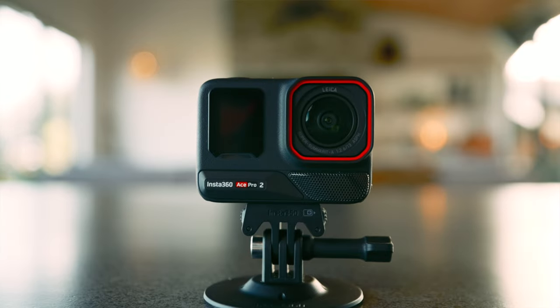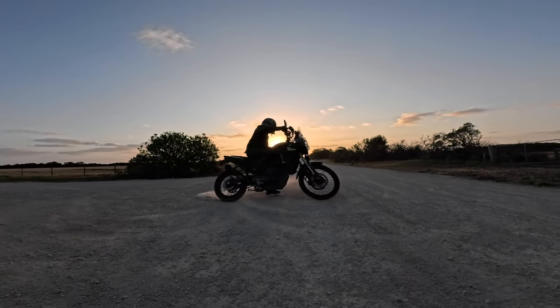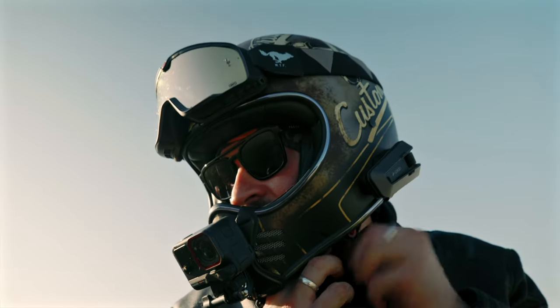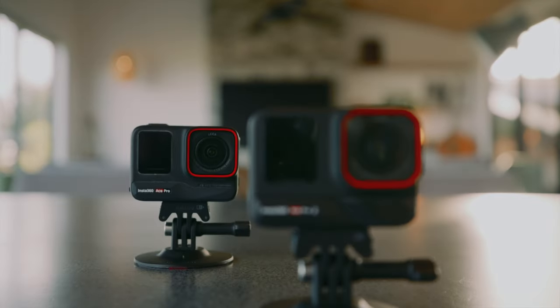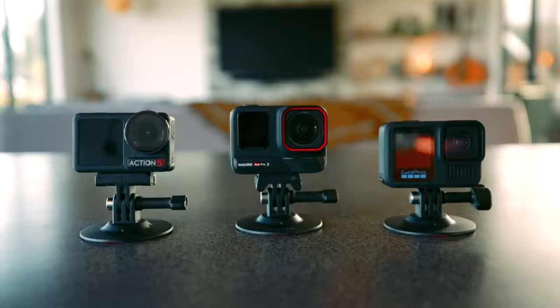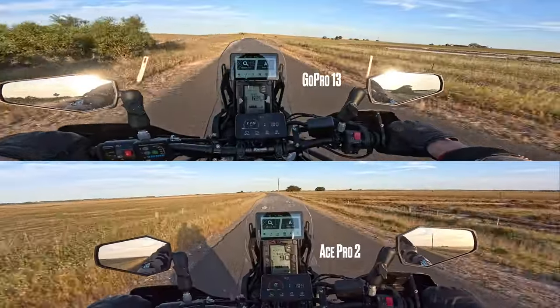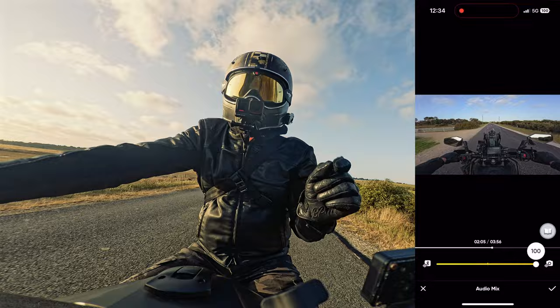The Insta360 Ace Pro 2 is here. In this video we're going to look at the new and improved features that directly impact moto vloggers, including improvements over the Ace Pro and side-by-side comparisons between the Ace Pro 2, Osmo Action 5, and GoPro Hero 13 to help you make the right choice when buying a new action camera in 2024. This video is sponsored by Insta360.